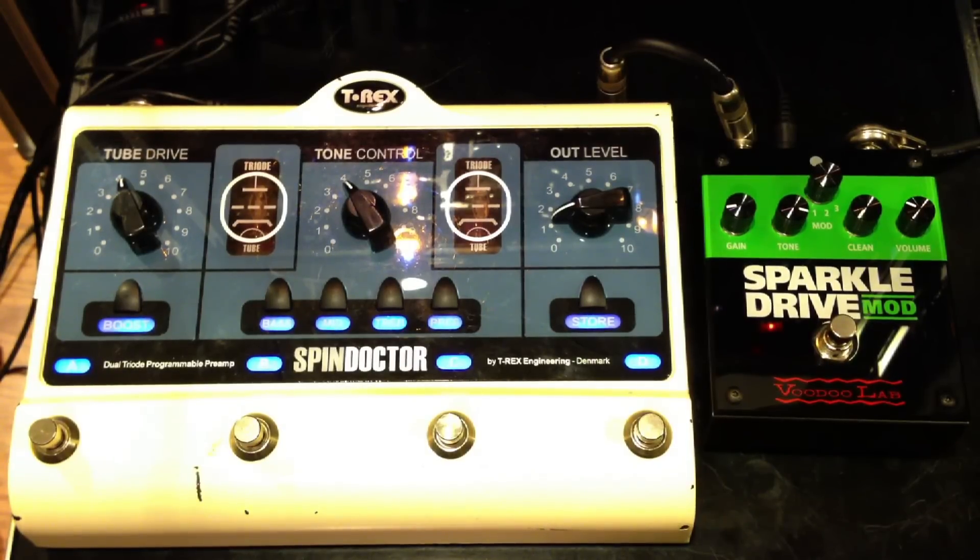This is the T-Rex Spin Doctor and the Sparkle Drive Mod. I'm playing on a Fender Stratino and a Vox AC30. Here's a clean signal.